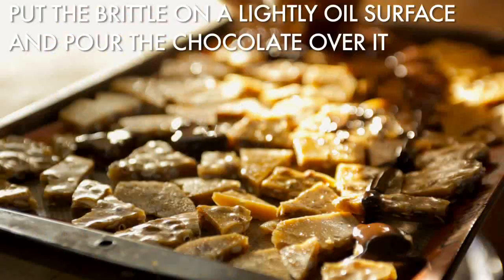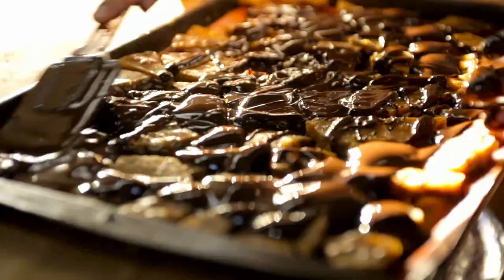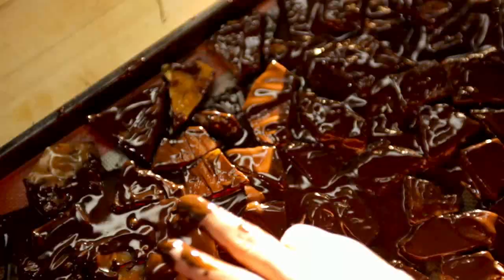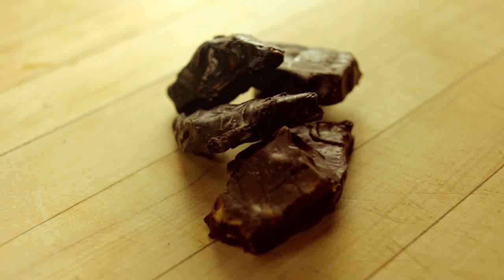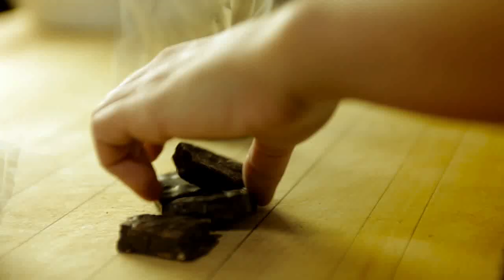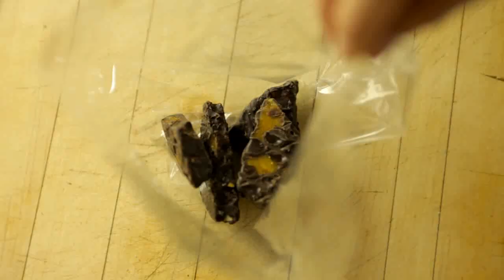Once the chocolate is all melted together, it's time to coat the brittle. This is what it looks like when you temper chocolate. We let the brittle cool overnight, and the next morning we packed it into bags to give to friends on Halloween.